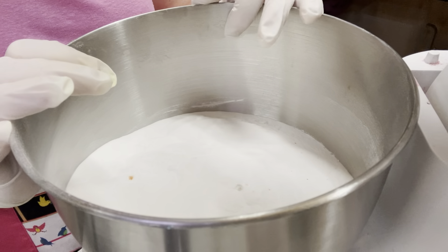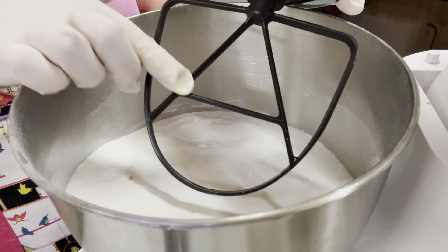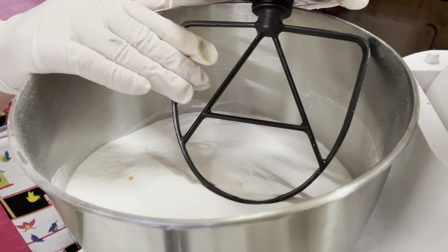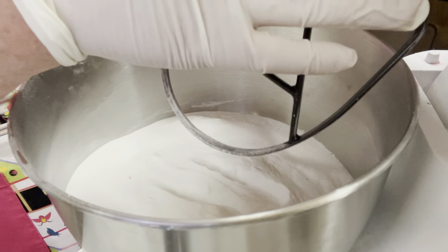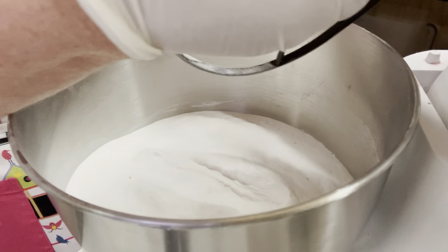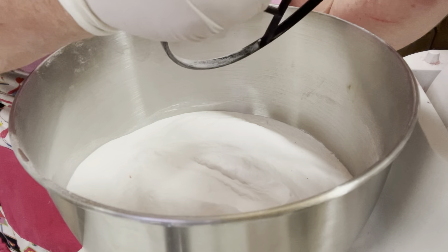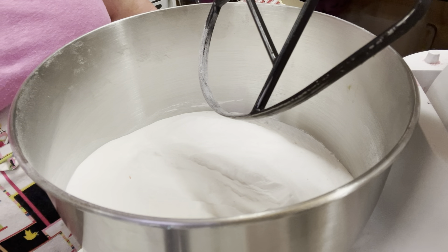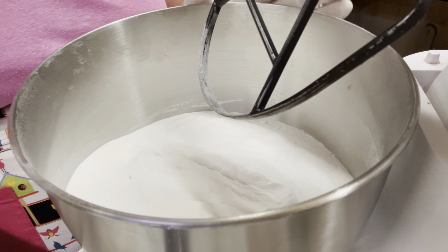Now here we are back at the mixer. I've just popped this in - do remember this is what you need to use, which is a paddle attachment. You definitely cannot use the whip; the whip will not do the right thing. So definitely make sure you pop the paddle in, and we're just going to attach that to the machine. Now we've got that, so we're going to do one color first.